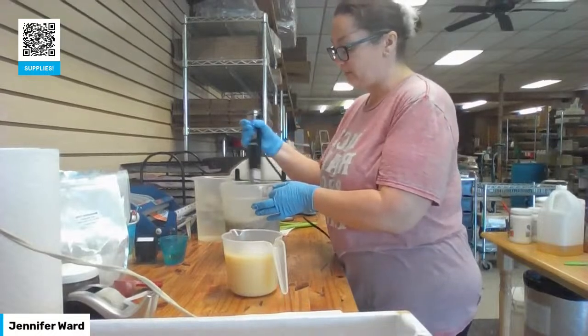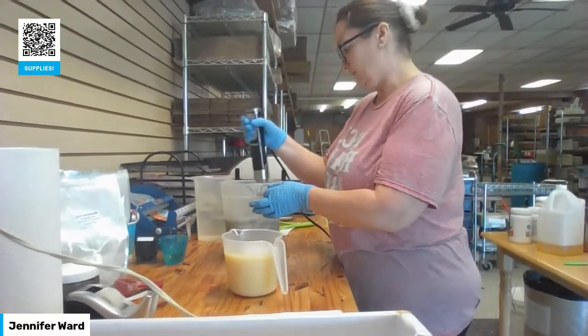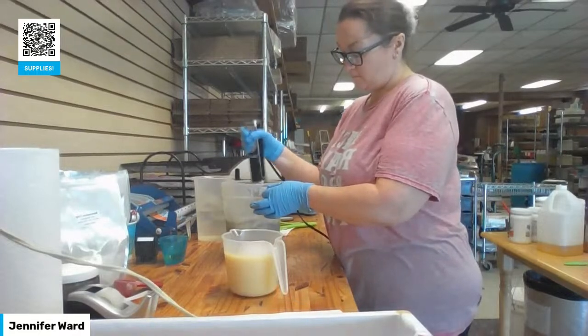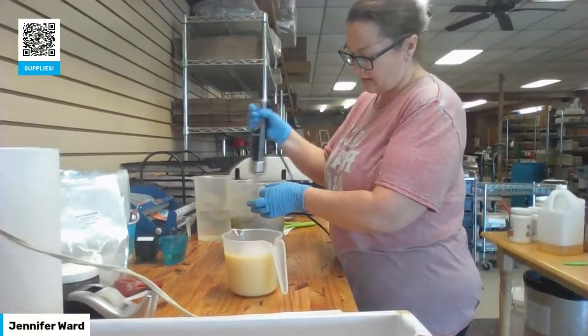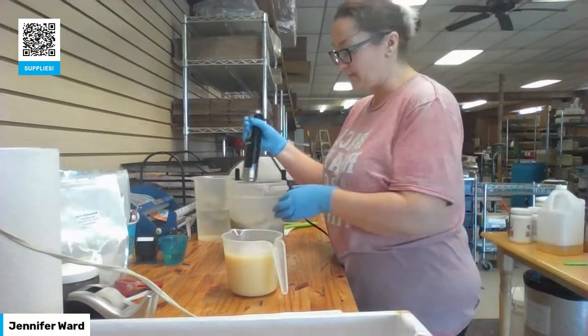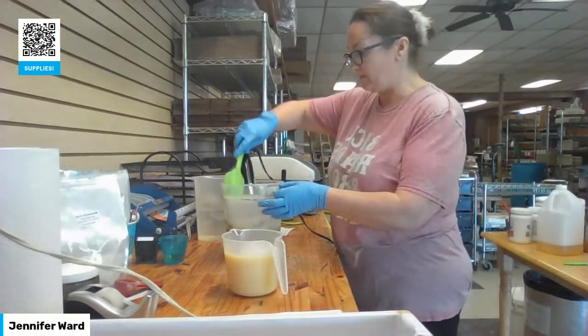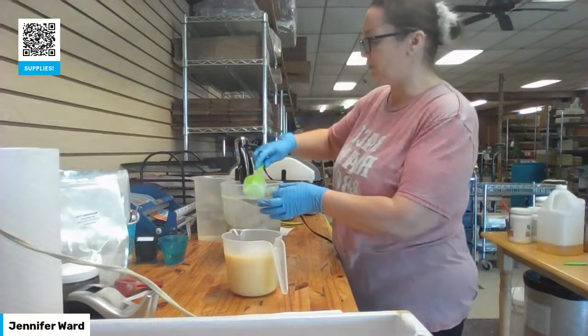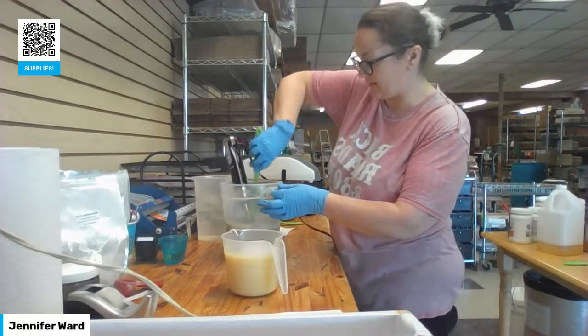I'm going to give this a little stir. I'm not too concerned about the recipe setting up or anything like that — I'm not going for crazy swirls, and it's not setting up quickly.